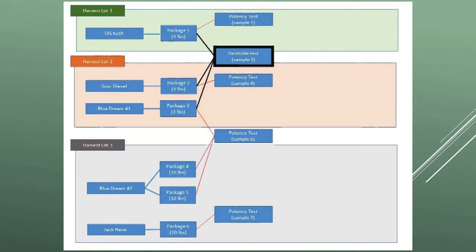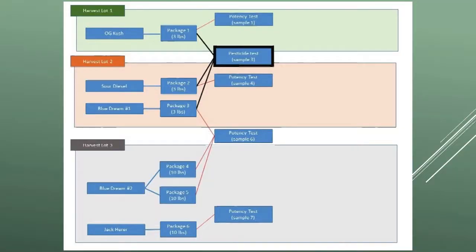This is sample three — pesticide testing under the OHA rule. Under the OHA rule, this is most advantageous if you have multiple harvests with small amounts of product — small harvest lots you want to combine. We've got OG Kush, Sour Diesel, and Blue Dream from harvests one and two totaling nine pounds. We take one pesticide sample from that — sample three — because it's multi-strain, across batches, and a total of less than 10 pounds being sampled from. In this scenario, because I've got multiple small harvests, it's most advantageous to go down the OHA combinability route.